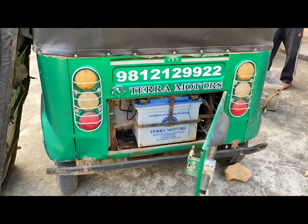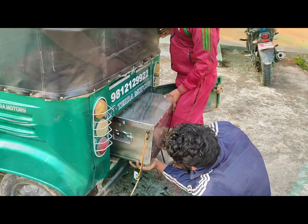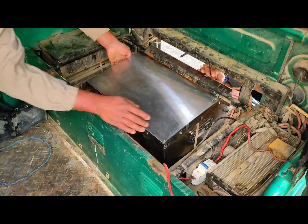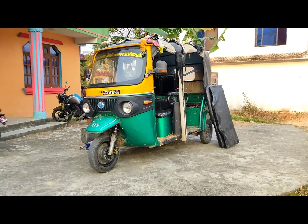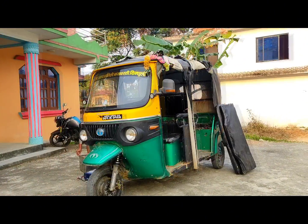First of all, the battery is like this. This video is about something special. Today I am going to talk about lithium battery. This is the lithium battery.